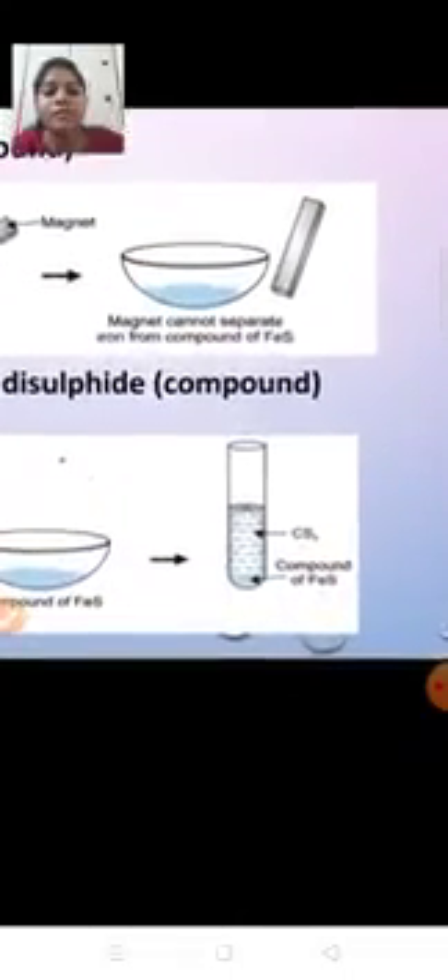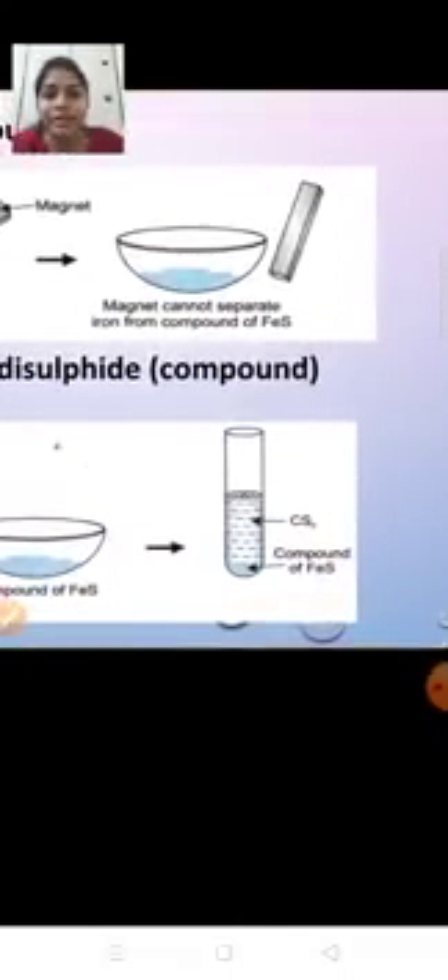Now let's see action of compound with carbon disulfide. We take the compound in a test tube and add carbon disulfide to it. Do you think sulfur will dissolve? No. Nothing will happen — the compound will settle at the bottom of the test tube and no change will take place. So we can say the components of a compound cannot be separated by any physical method.